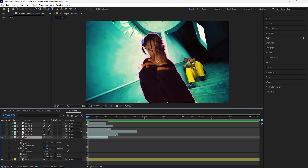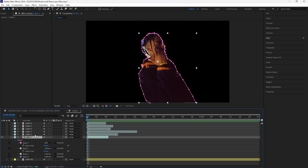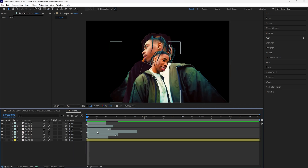I've masked out the first layer. You can turn off the background layer for now. Make sure you spend time accurately masking out your subject so the effect looks as good as possible. Do the same thing for all of your other layers — just mask out your subject using the pen tool.